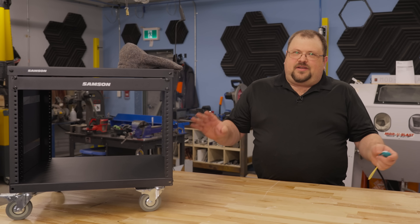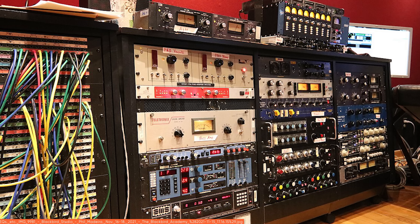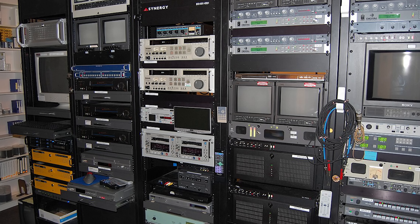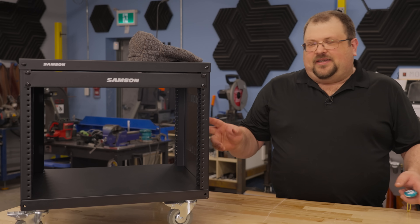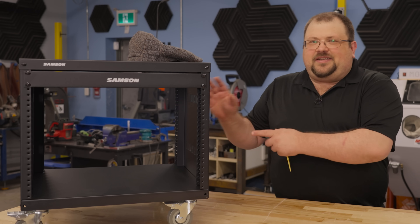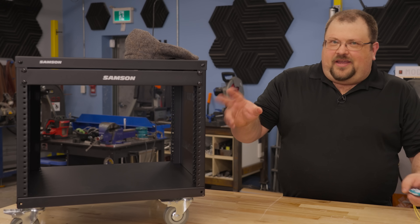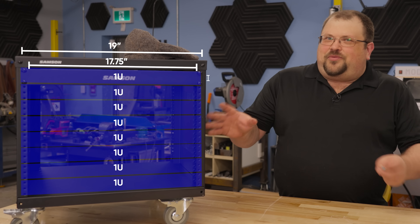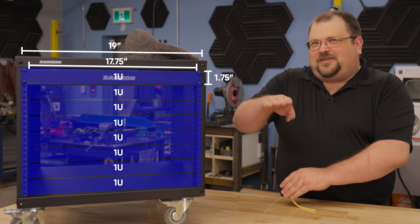Equipment racks like these have been used in the telecommunications industry since at least the 1920s, when AT&T established the 19-inch width as their standard. They've since been adopted in IT, pro audio, music, and many other industries. This one from Samson lets us densely pack a bunch of equipment into a tight space, helps us contain all the wiring, and it doesn't look entirely hideous in your living room. This is an 8U rack, meaning it holds eight rack units of equipment. A rack unit is one and three-quarter inches, which means our DIY version needs at least 14 inches of vertical space.